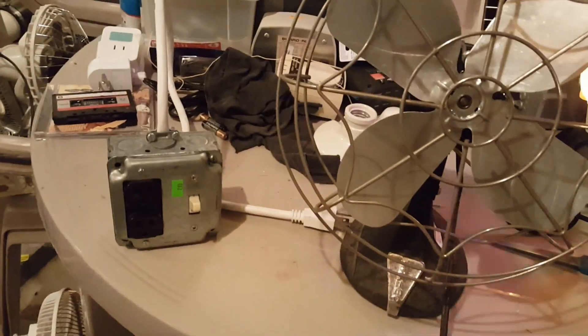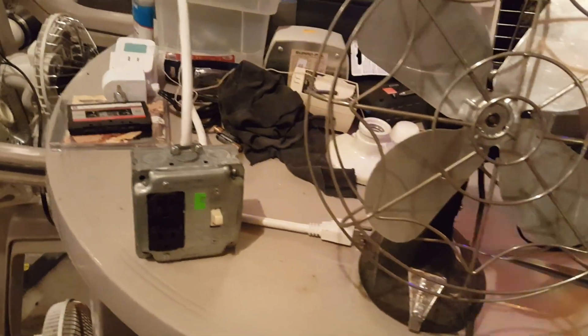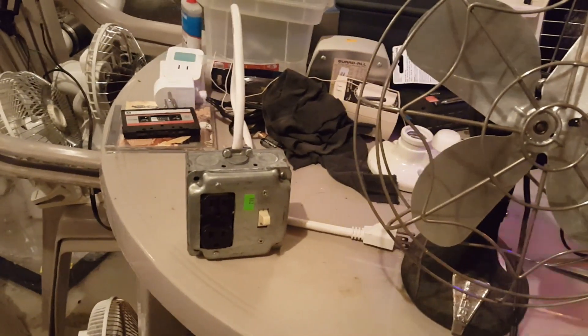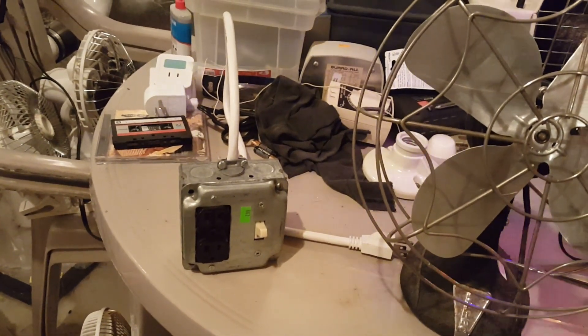I finally got around to putting in a thicker, grounded cord. What I did — at the dump, I found a power strip. I didn't know if it worked, I didn't really care. So I pretty much got the cord, chopped it, and spliced it into this. Now I can actually use it for heavier-duty applications if I wanted to.